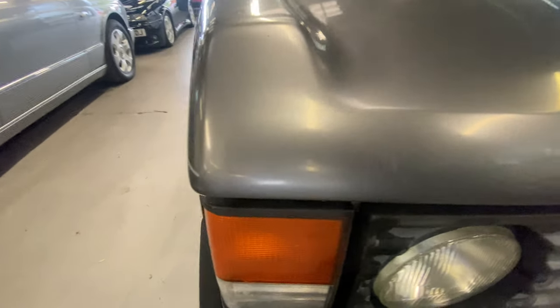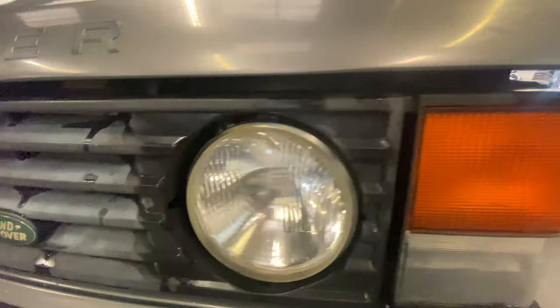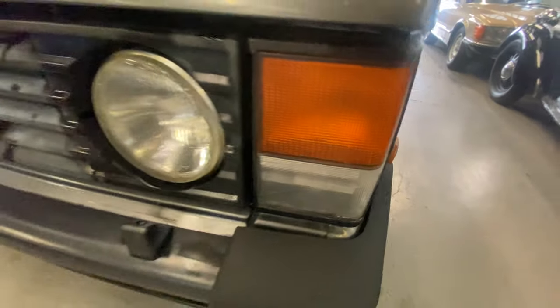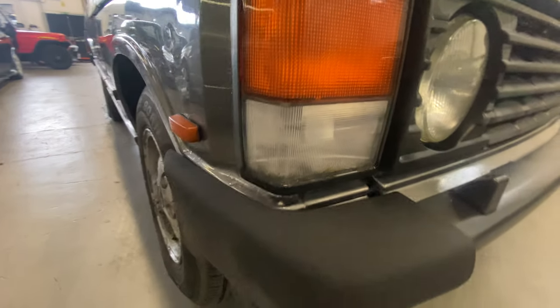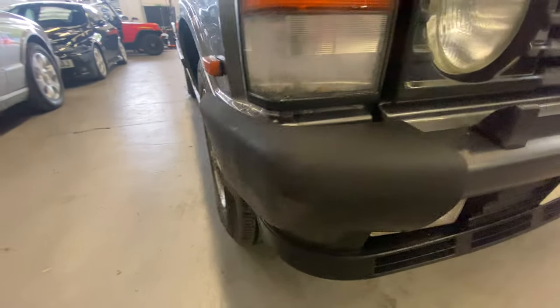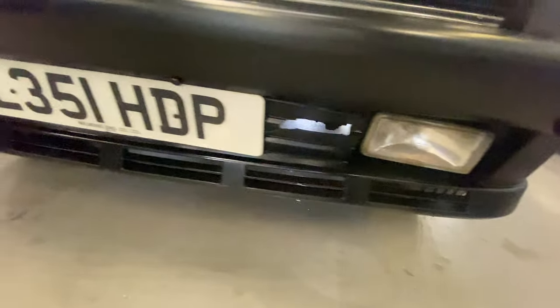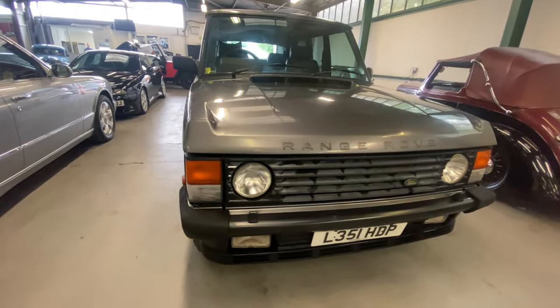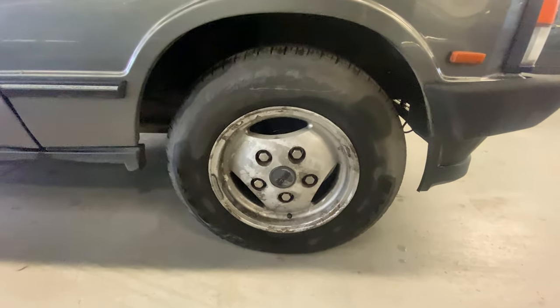A few little stone chips across there but no corrosion on those bonnet corners. The light lenses are all nice and clear — a little bit of a crack and a haze in that one, some scratching on them, but they're all nice and clear. The bumper corners are good and intact — normally they're hanging off. The valance is good with the spotlights and grills all intact as well.